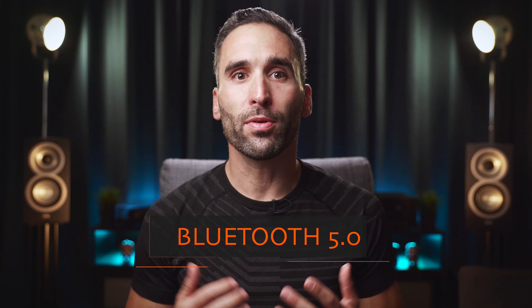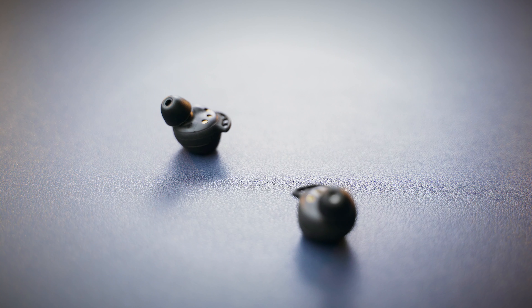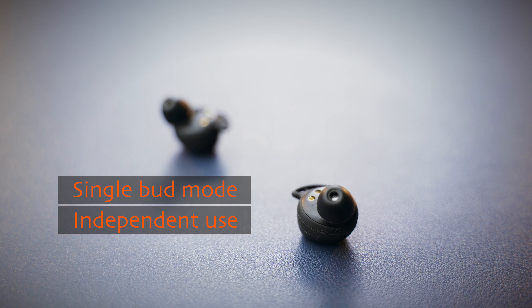The earbuds use Bluetooth 5.0, which provides you with a stable signal, quick pairing and a solid connection in general. Latency is not a problem when watching videos either. You can use one earbud at a time in single mode, and leave the other one in the case to be charged if you run out of juice. Phone call quality is not the best, with muffled voices and fluctuating volume levels, which kind of reminded me of Bluetooth headsets of the past.